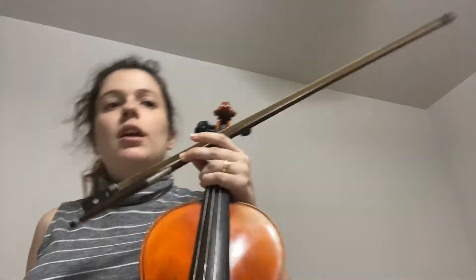Hello all and welcome back to the channel. Today we're doing the Seitz Concerto, measures 79 to the end. I'm just going to go ahead and play it how it's supposed to sound and in tempo.